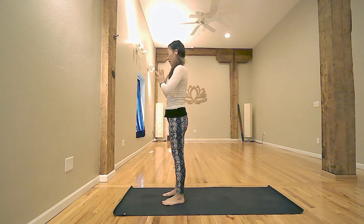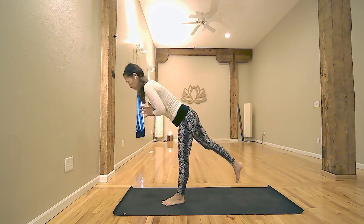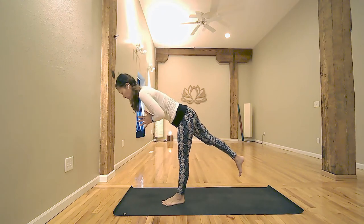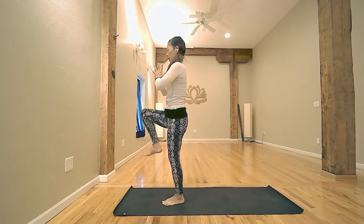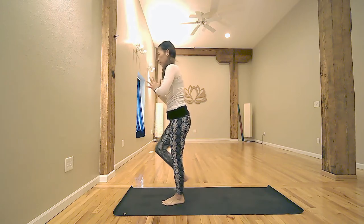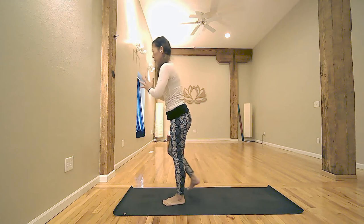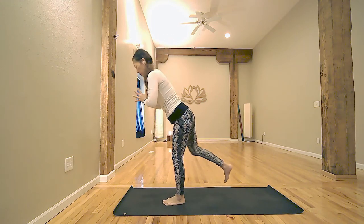This time, inhale, left knee to the chest. Exhale, Warrior Three. Inhale, knee to the chest. Exhale, Warrior Three. Inhale, knee to the chest. Exhale, Warrior Three. Inhale, knee to the chest. Exhale, Warrior Three. One more — inhale, knee to the chest. Exhale, Warrior Three. And we stay this time.